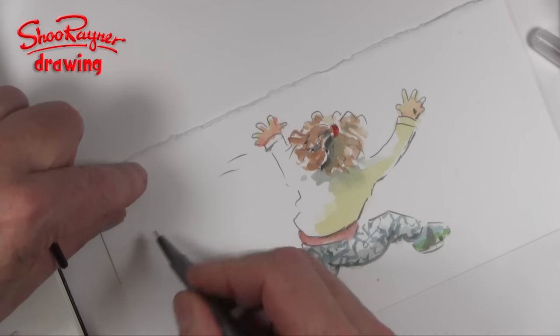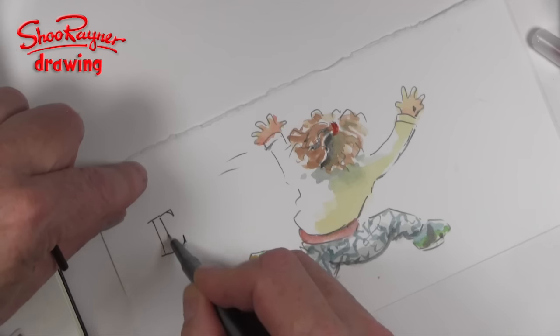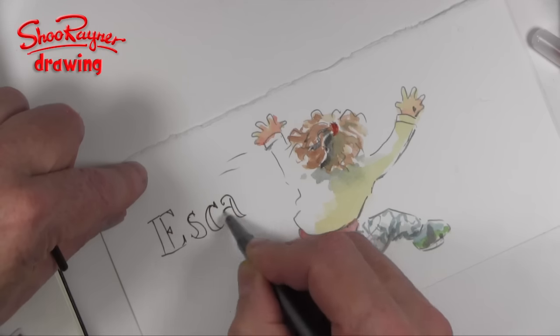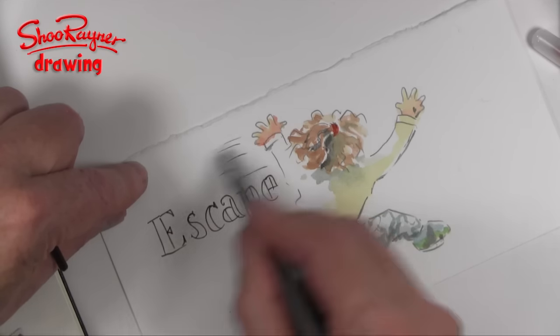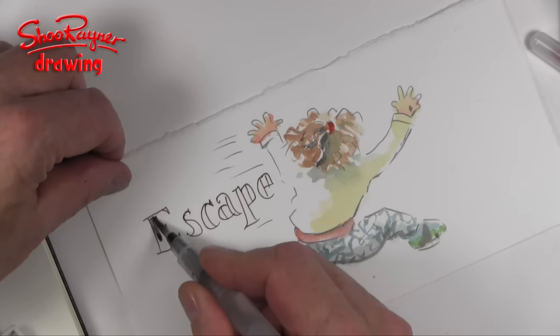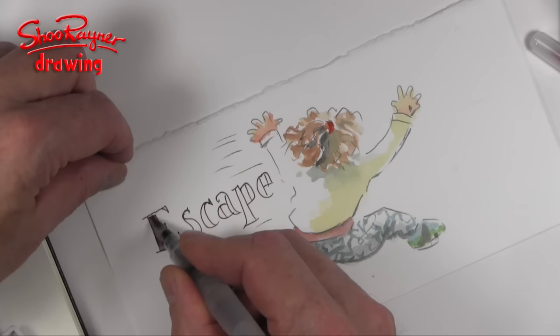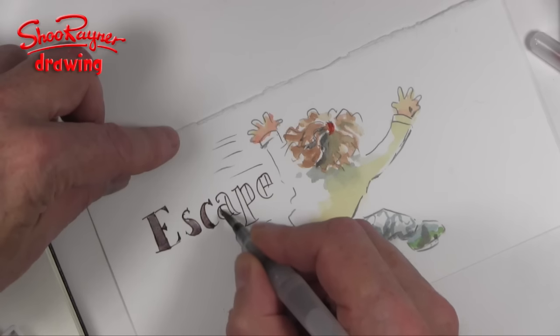So I'm going to use the Triplus fineliner — I have tested it to see if it's waterproof and it's not — but I'm going to use it anyway because it's using up the materials in the box. I'm going to use a dark purpley colour in there, and we're getting a really nice point on this brush which means you can fill in those tiny details.